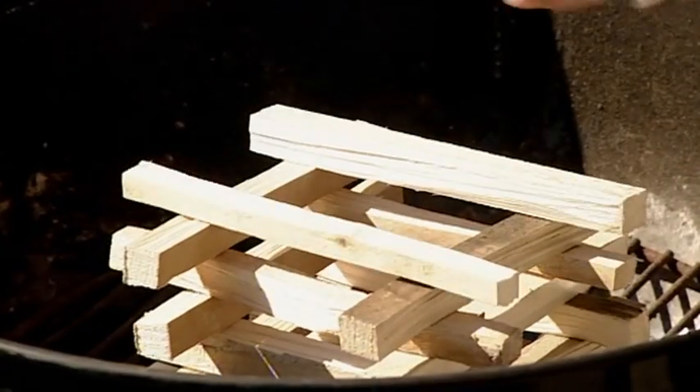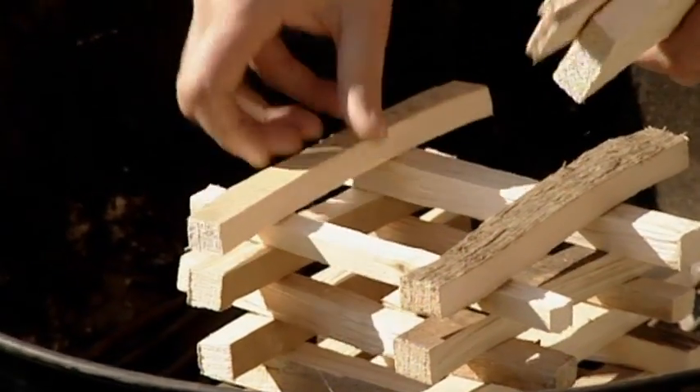I don't really like using fire lighters and fuels — they're nasty. Making this little wooden chimney is a pretty foolproof way of getting the barbecue going.